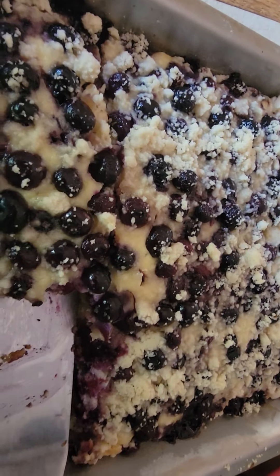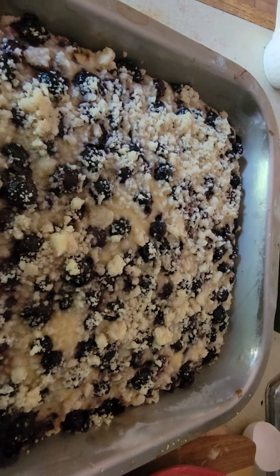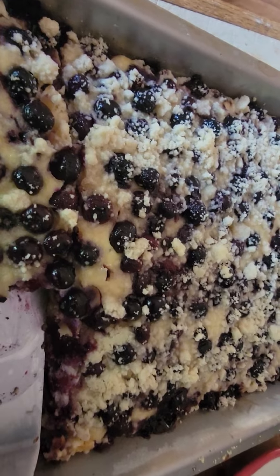I'll post the full recipe below. If you like it, give it a thumbs up. Bye!